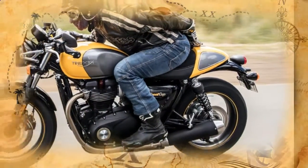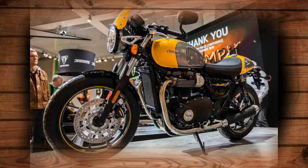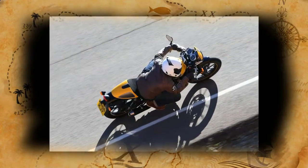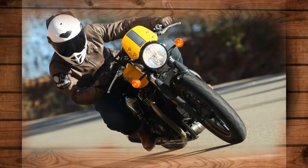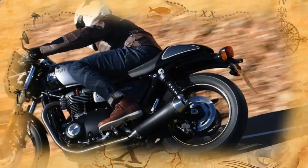The formula is working, so for 2017, Triumph has announced two new Street Twin-based models: the Steve McQueen-cool Street Scrambler — read our first ride review — and the sporty Street Cup.